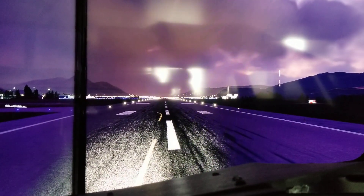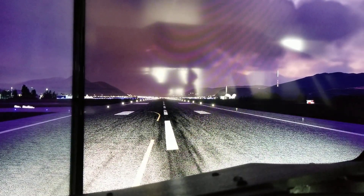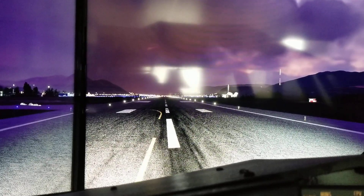Runway lights. One last time. And that's my runway lights.